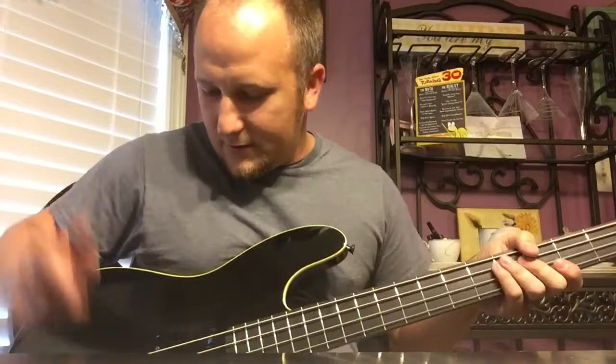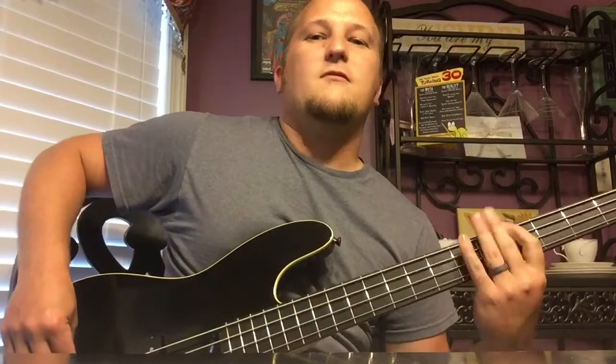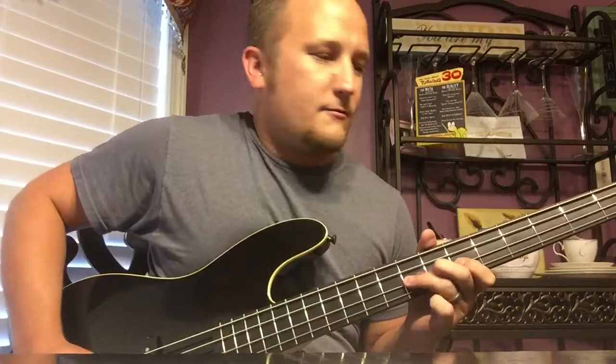Sounds pretty good. Here's just the Precision Bass pickup. I like that one the best. Now the Jazz Bass pickup only, tone still all the way up.